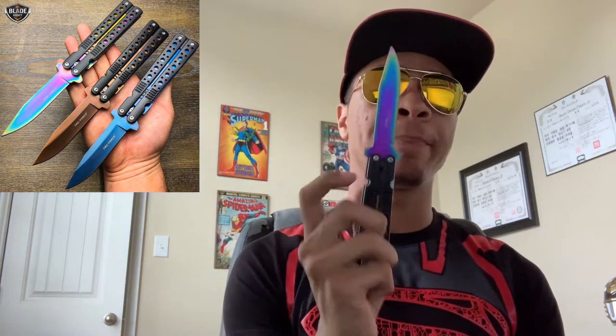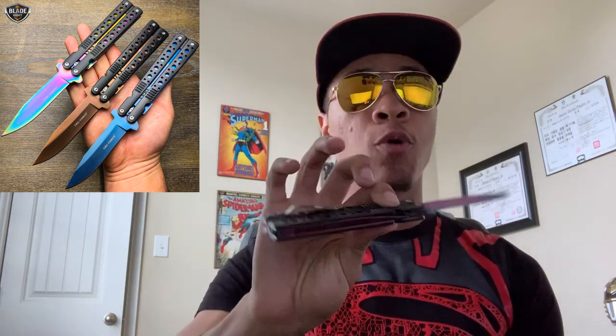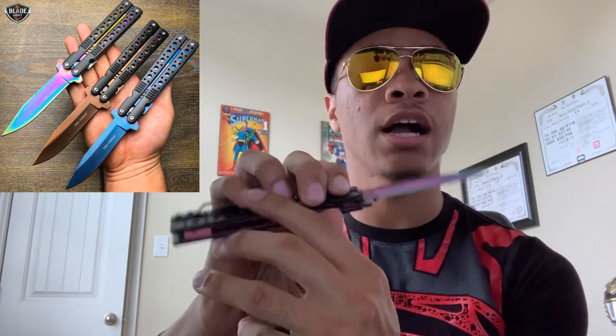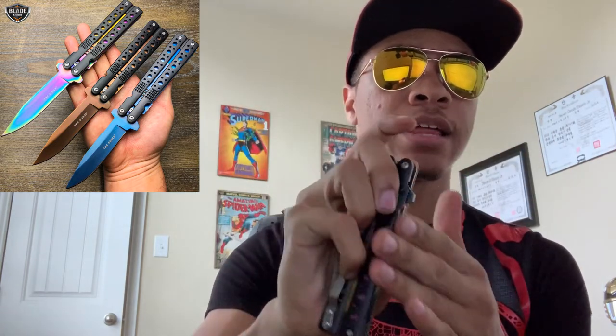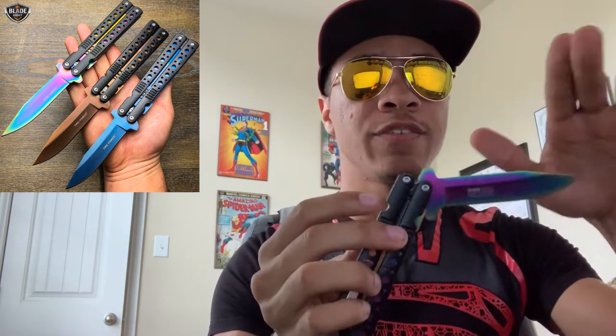Like I said earlier, this blade is spring-assisted, meaning it doesn't shoot out by itself, but the spring does help it pop out every time with just a little bit of pressure from your index finger or whatever finger you use to open it. It also has a latch lock, so you push the lock up and the blade closes itself — just like that. Because of the spring, it does take a little bit of pressure to actually close the knife.